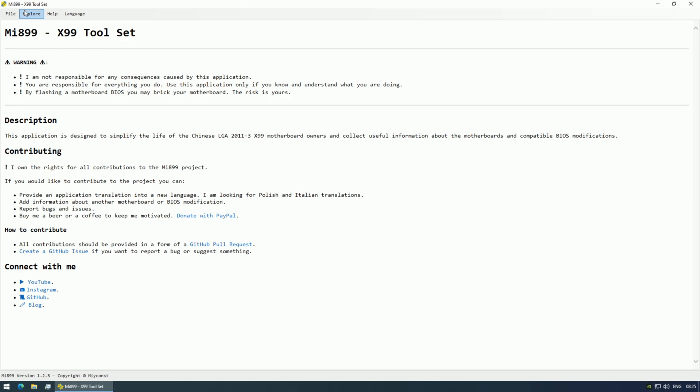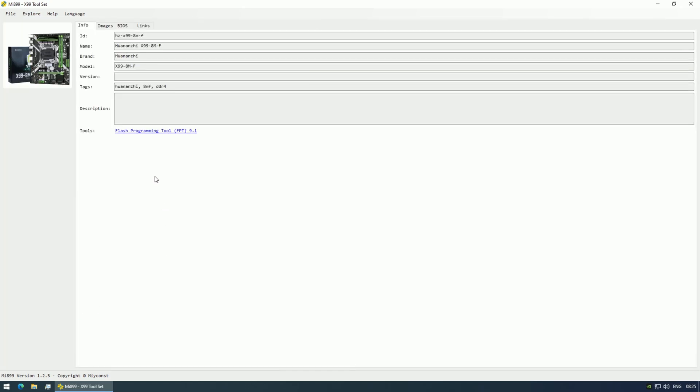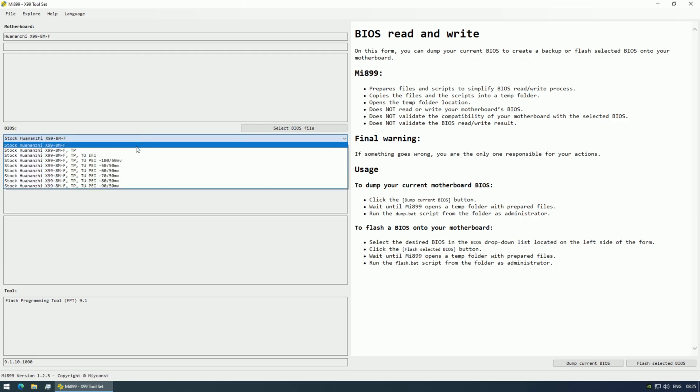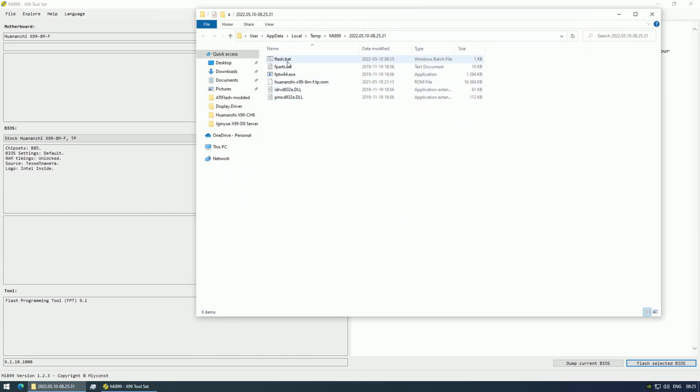We're also getting an M.2 slot for PCI Express NVMe SSDs. What's also interesting about Machinist X99 MR9A is that the sleep mode is actually working. So the Chinese are improving — or maybe they are watching my reviews and trying to fix the points I'm complaining about the most. For the sleep mode you need to use the Kuananji X99 8MF BIOS. With this BIOS we're getting PCI Express bifurcation, RAM timings, sleep mode, and smart fan for the CPU fan connector.